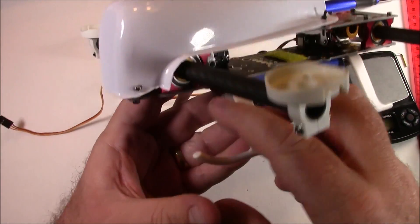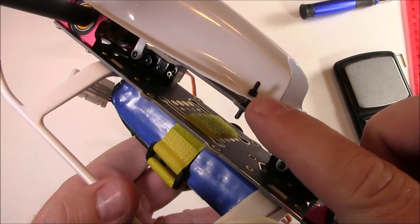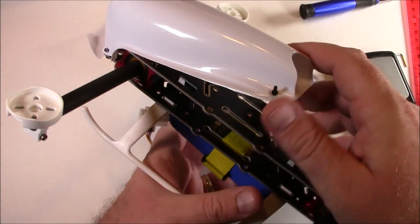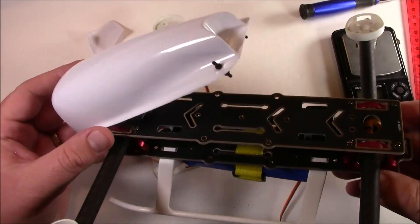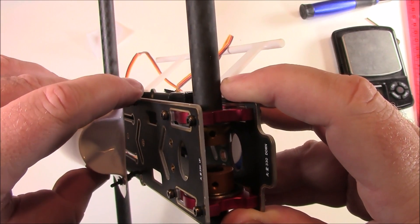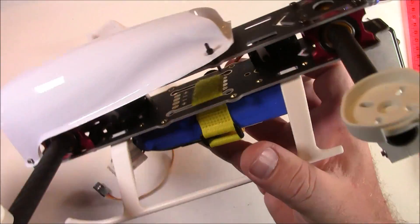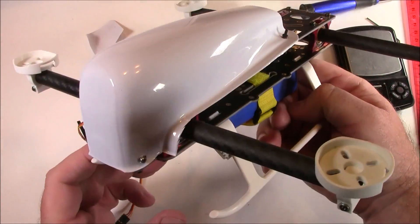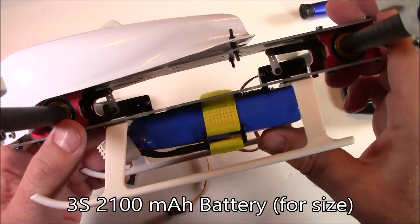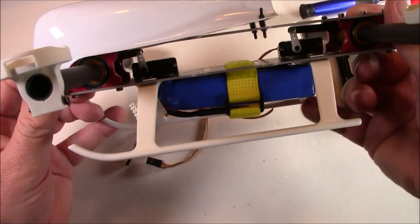Burning the holes with a soldering iron worked perfectly — the rubber dampeners are a tight fit coming up through the small holes, but when you pull them through and release they pop off the bottom. Then you can lift the canopy to access whatever's inside, like your Mobius. Putting the dampeners down through the holes is much easier than pushing them up through the plastic. Down on the bottom I have a 2100mAh 3S battery strapped on, with velcro underneath, and there's plenty of space for it not to land directly on the battery.